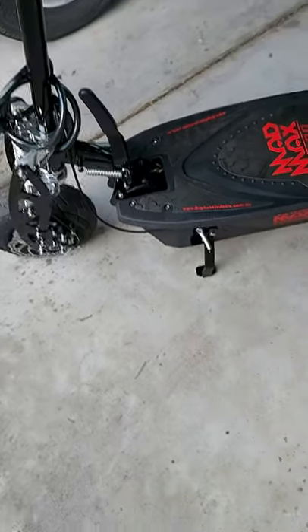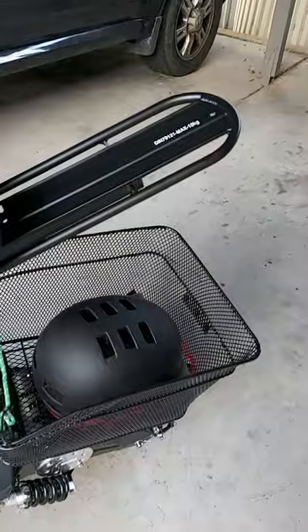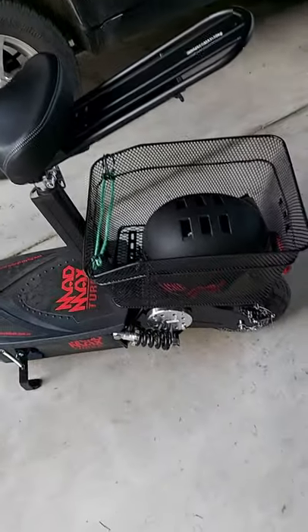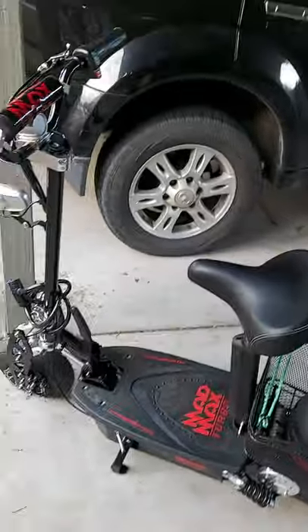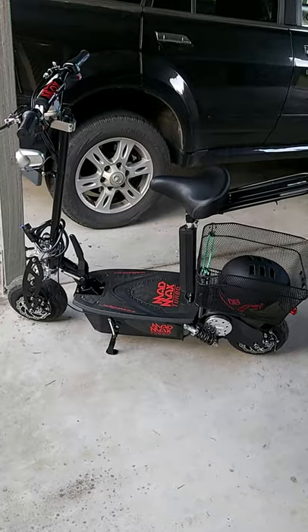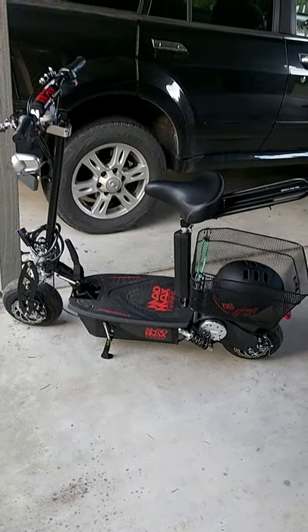It does fold, but you can see all that on the websites where they sell them. I bought the basket and the bike rack at a bike shop — you can find them online.